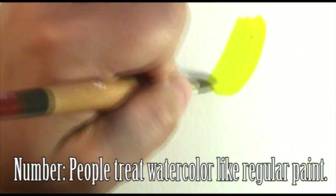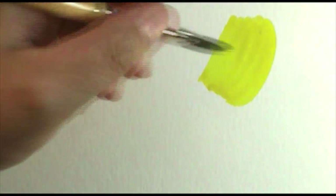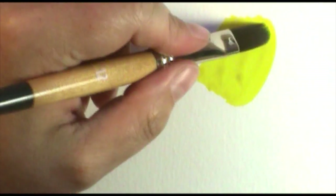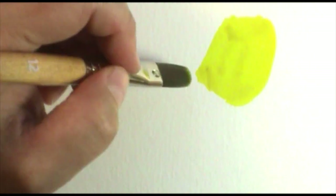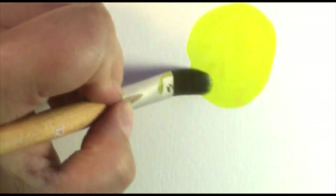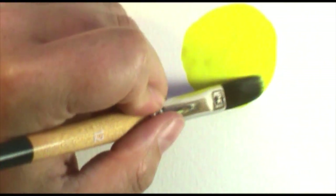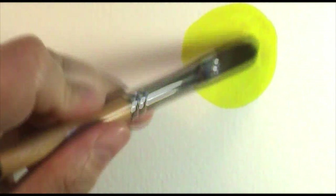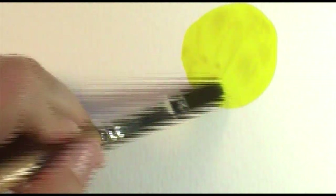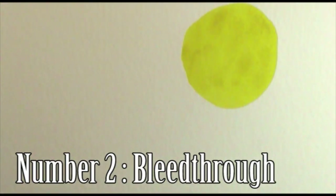The first thing people find difficult with watercolor is that they paint with it just like normal paint — they think watercolor is supposed to be like normal paint, and it's not. I could paint a nice beautiful sunshine here and use my watercolor paints just like normal paints, and I'll get a nice vibrant color. It looks great, but there's so much more that you can do.